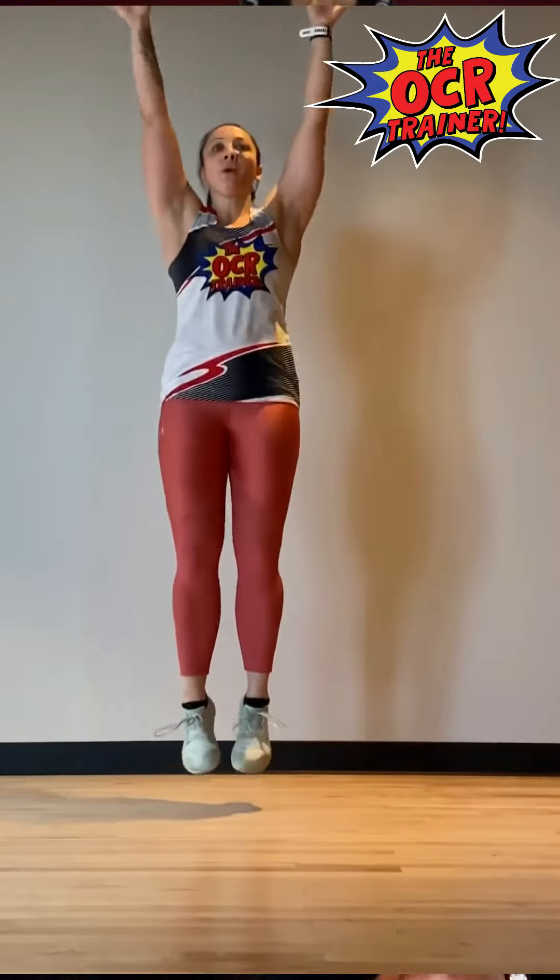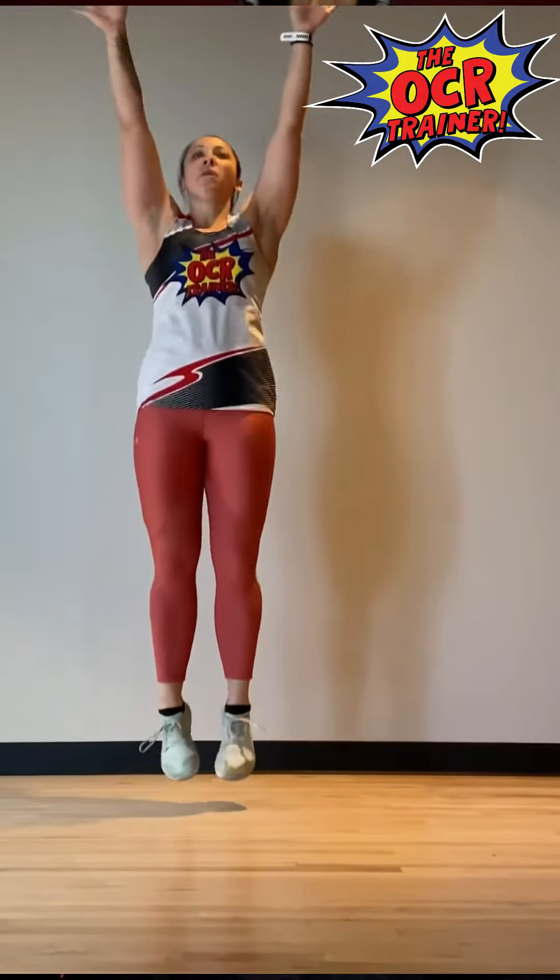Stand up against that wall, have your hands up as high as possible, and you are jumping as quickly as you can in that extreme plantar flexion. And there you have it — the rebounder exercise. My name is Meggie BATC, I'm the OCR trainer. I'll catch you on the course.